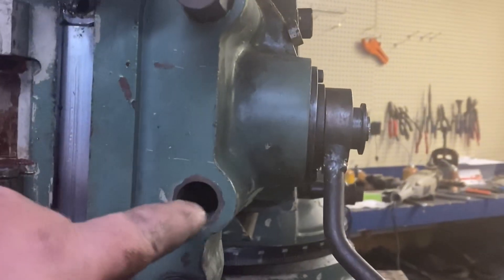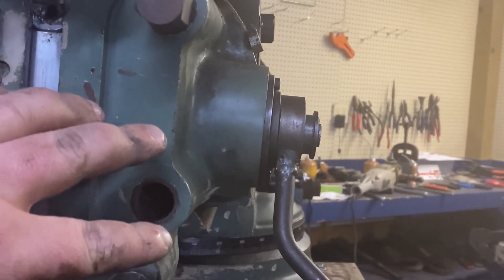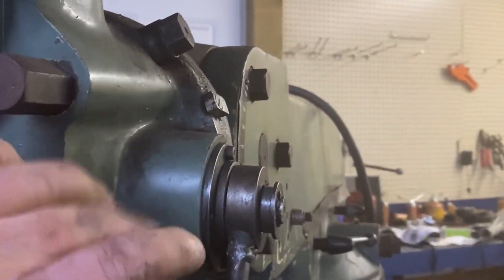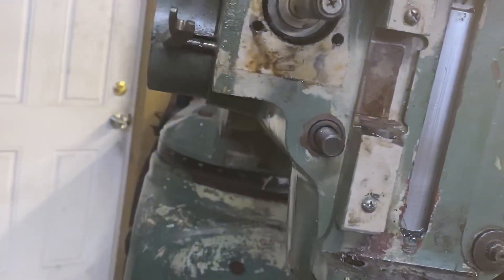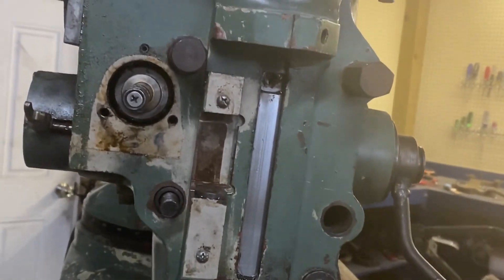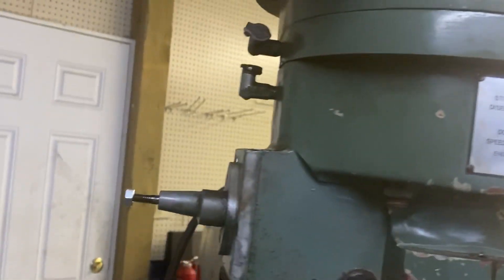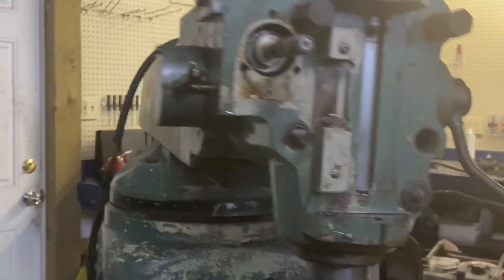I mentioned these bolts before — they're special. Just like a Bridgeport, they have a square back that fits into a notch in the back of the head. So I'm going to get one of those — probably two — and we'll have to pull the head off to replace those. That's not super bad; I'll do that before I put the motor and everything back on.